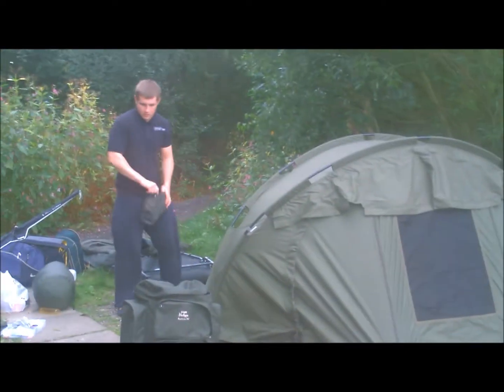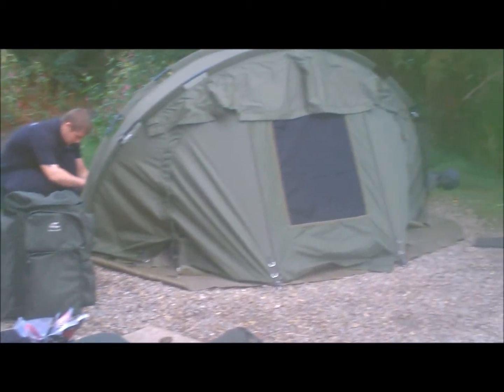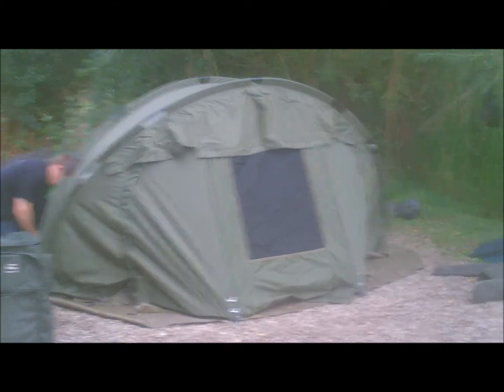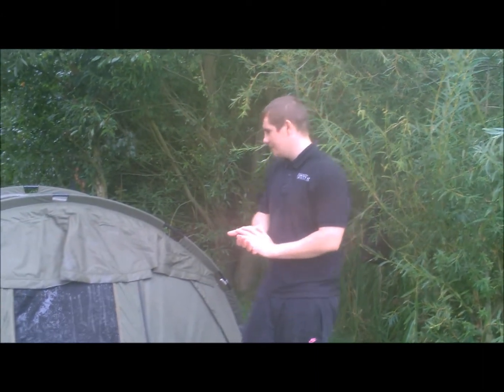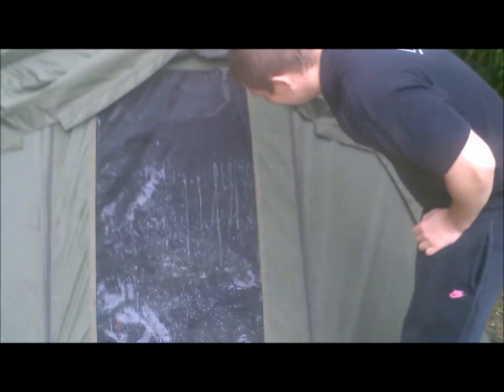So now it's just time to go around and finish up the pegging. Unfortunately, with my luck, it's just started raining, so I have to quickly peg it all in. I've not finished my video off so I can show you on camera and chuck all my gear inside. You can see through there — everything is getting soaking wet. Never mind.